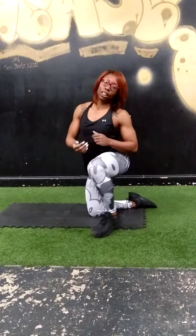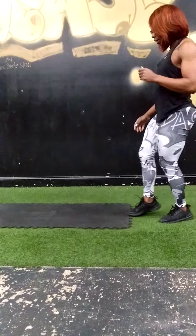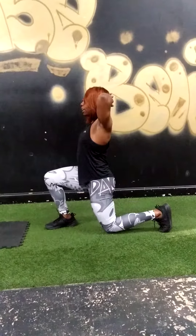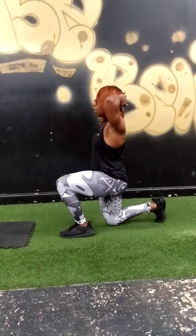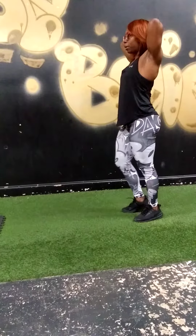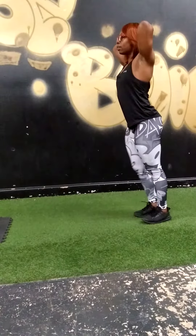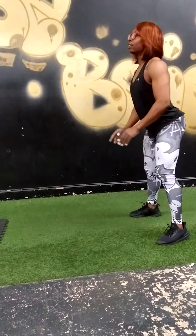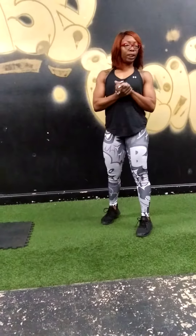Next we have lunge, lunge, jump squat. Hands behind your head. So you're going to lunge, lunge, jump squat — that's one. Modify, no impact: lunge, lunge, and squat. That's 20 reps as well.